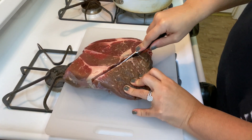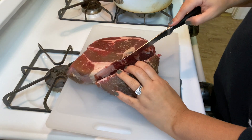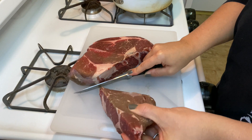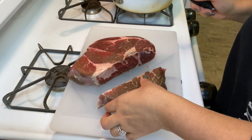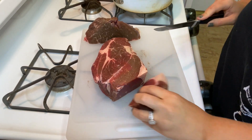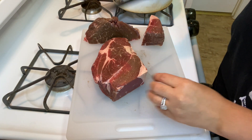Mine is still kind of frozen so that's why it's a little easier to go through, but it doesn't matter how you trim it as long as it's in cookable pieces. This is perfectly fine — just kind of like a handful-size pieces. I'll probably chop this one in half.